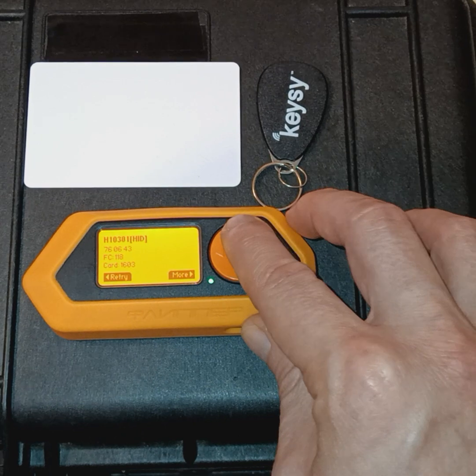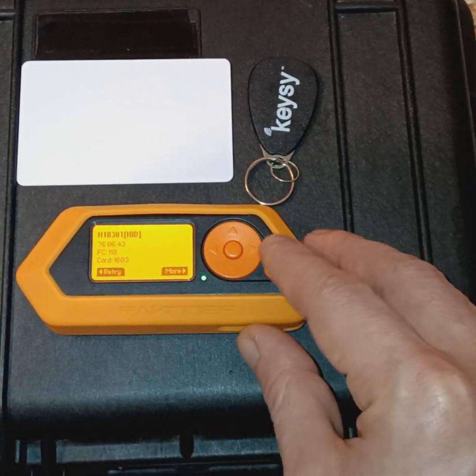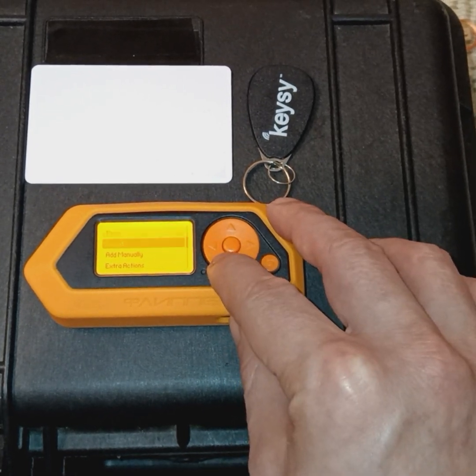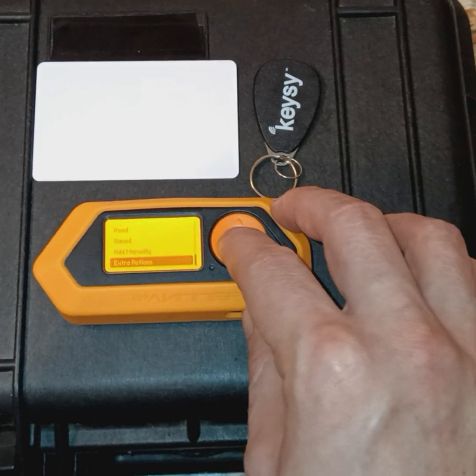Here we'll get information about the tag after we've scanned the RFID tag. We can go back and add tags manually and go to Extra Actions.